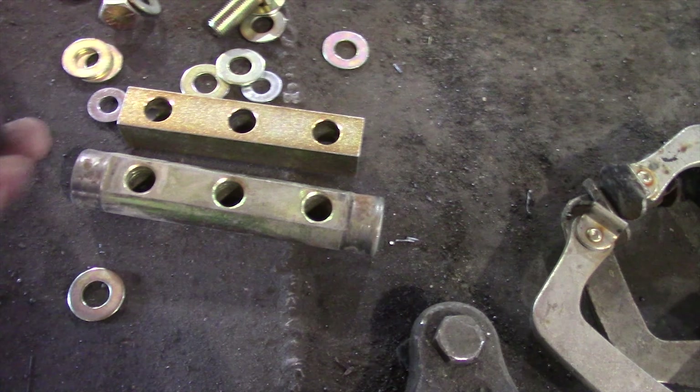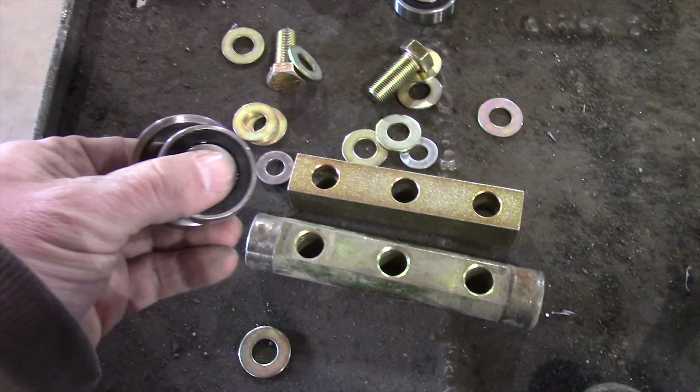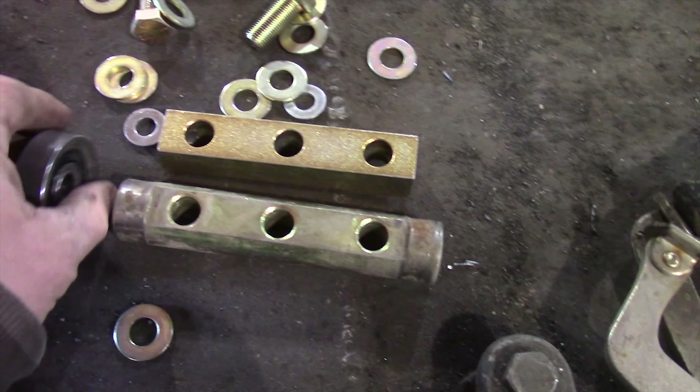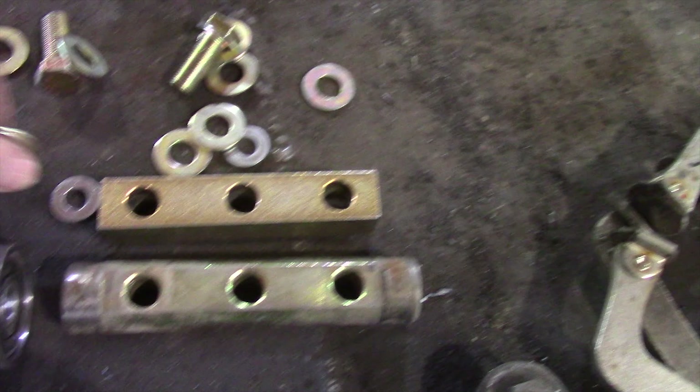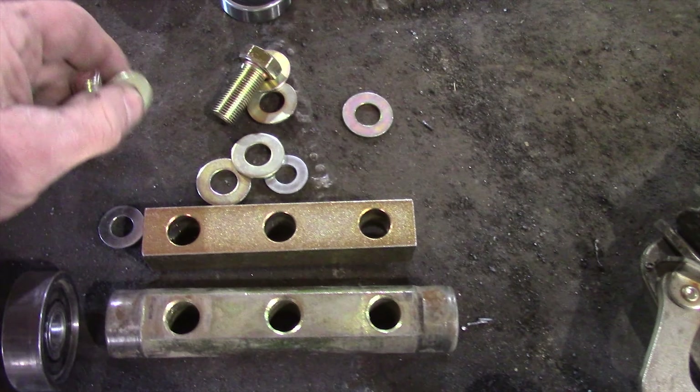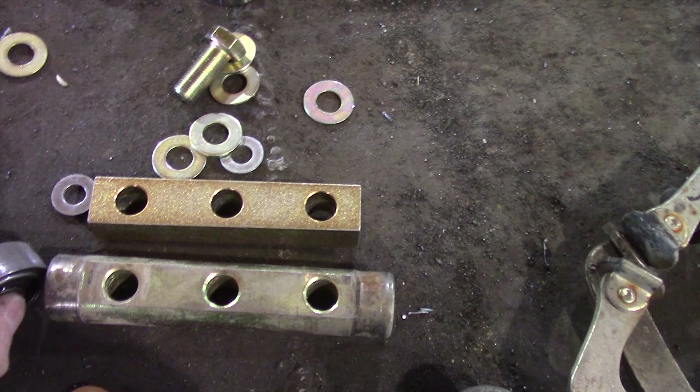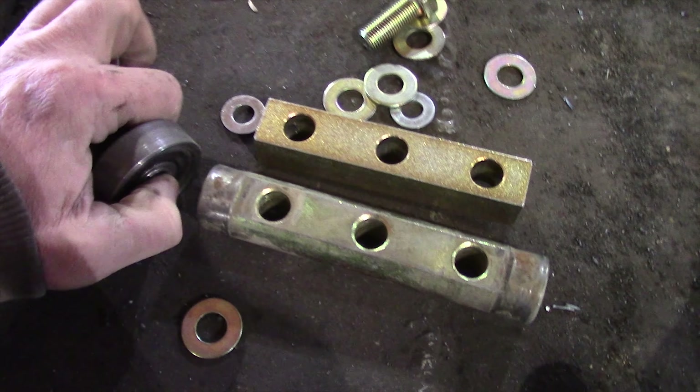This is not easy to do one-handed. Put the bearing in the bushing and you run one washer on the outside of the bolt, outside of the bearing, then run it through the bearing.